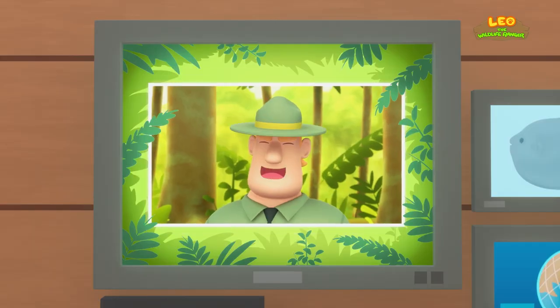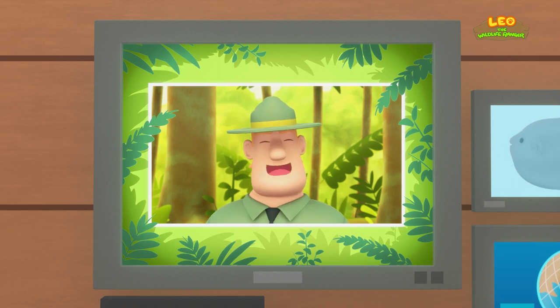Good job, children! You did it! You are amazing wildlife rangers!